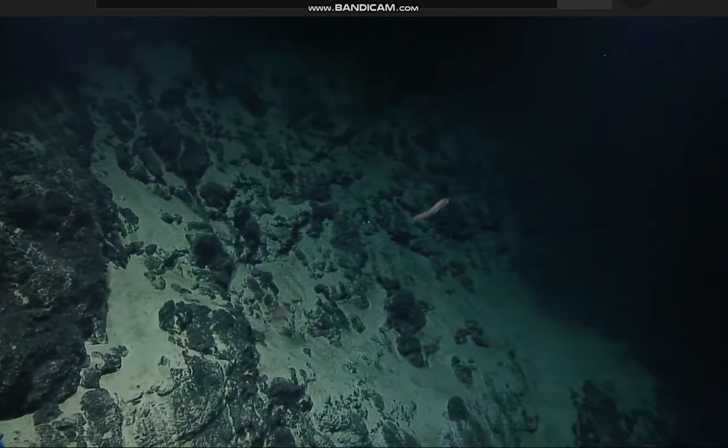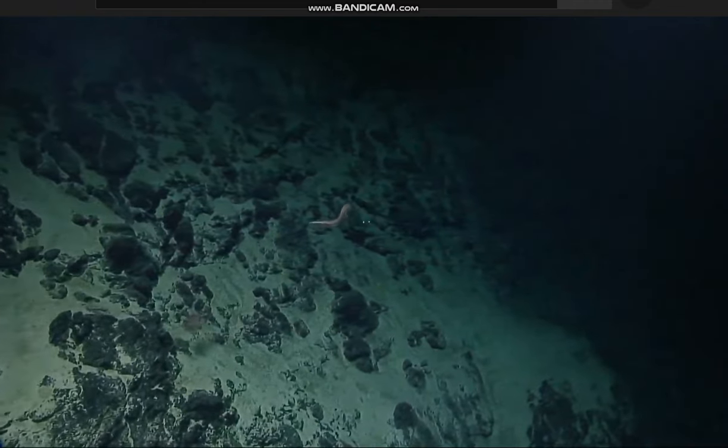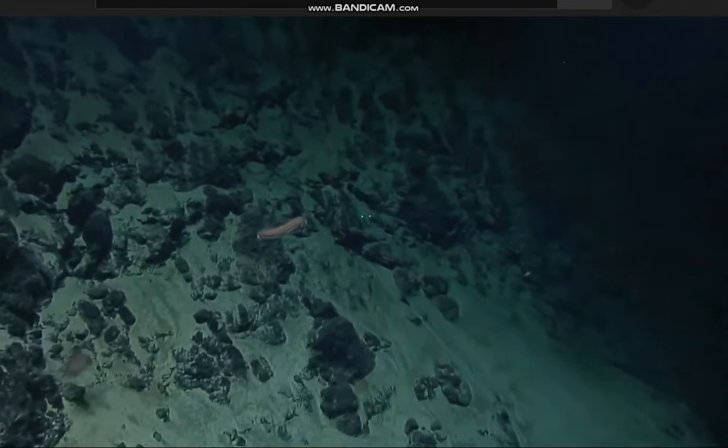We haven't seen this during the dive yet. Let's try to get a zoom on that. Yeah, check out those pectoral fins — they look very long.